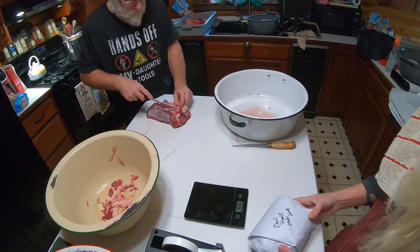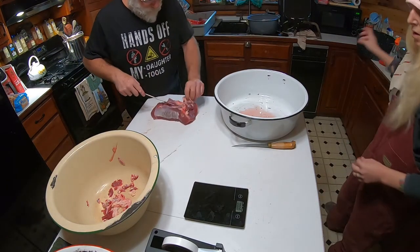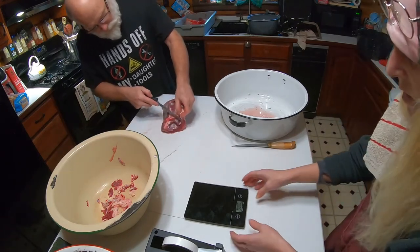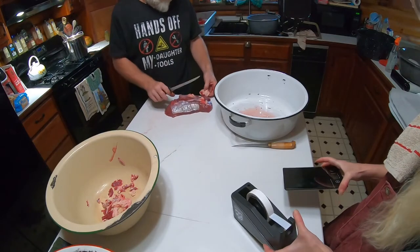The only thing left that I have from last year from doing meat is the neck roast from last year.